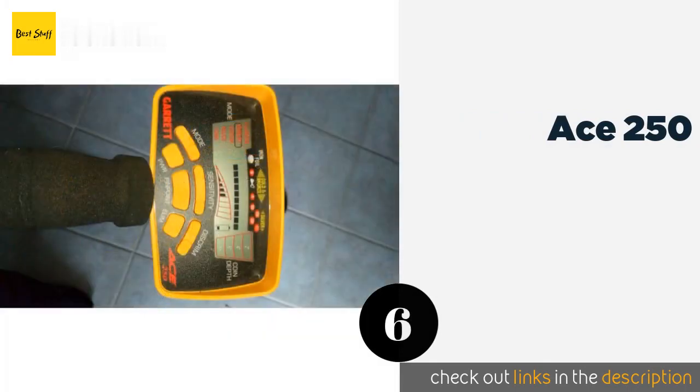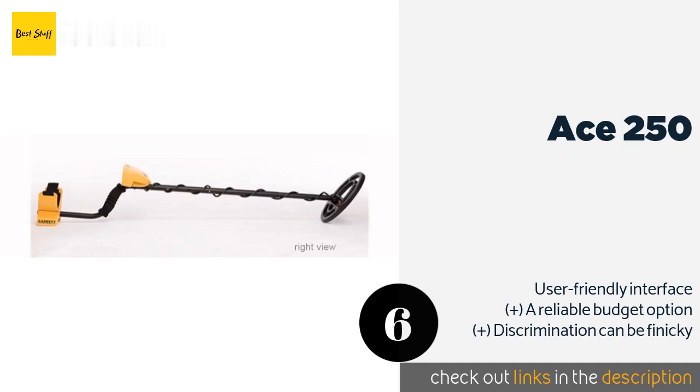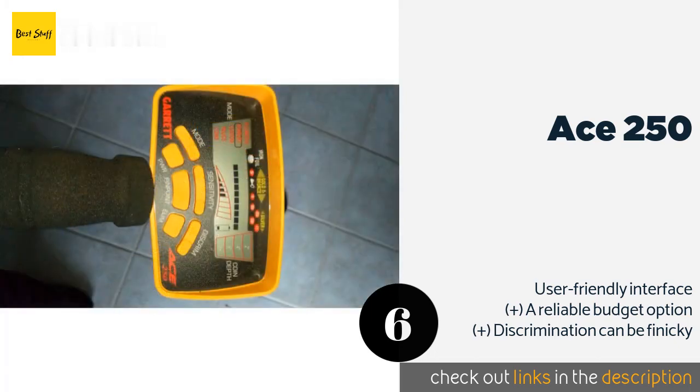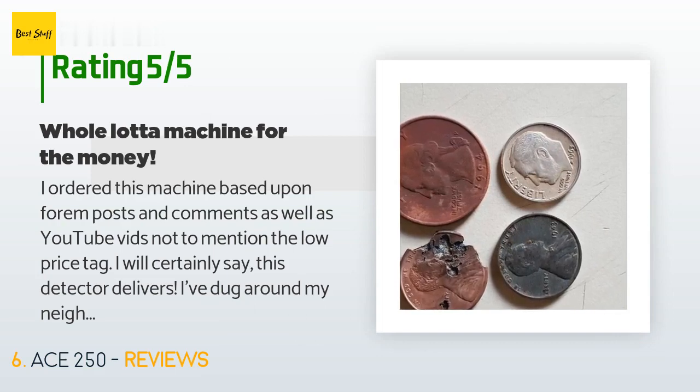The next product on our list is the ACE 250. With its thick padding and velcro adjustable forearm rest, the ACE 250 is an ergonomically sound choice that shouldn't tire you out even after a long day of searching. If your eyesight is wanting, you'll be glad for its bright LCD that's easy to read at a glance. The price is approximately $212, and this product has an average of 4.5 stars from more than 1,384 customer reviews. A customer said: I ordered this machine based on forum posts, comments, and YouTube videos, not to mention the low price tag. This detector delivers — I've dug around my neighborhood and my family's property for two weekends and found several really cool relics: a silver-plated copper wedding band, a runner's medallion, and several other things. Also found a bunch of clad coinage, and the battery is still 75% full. I would highly recommend this machine.